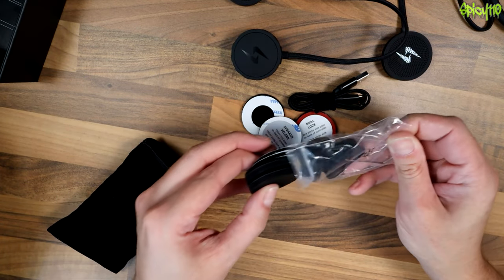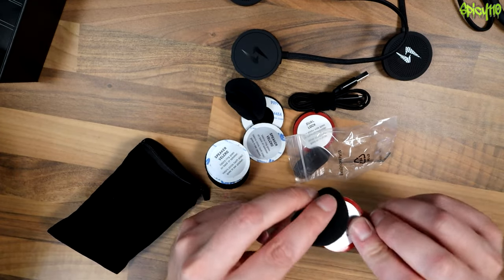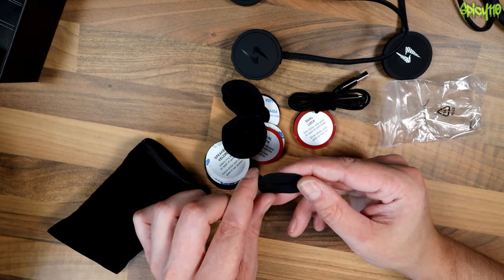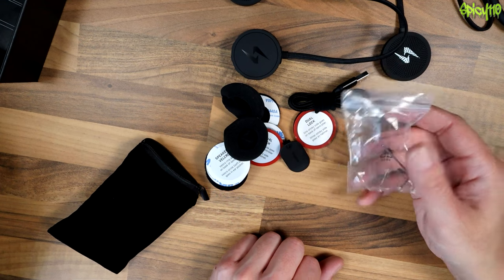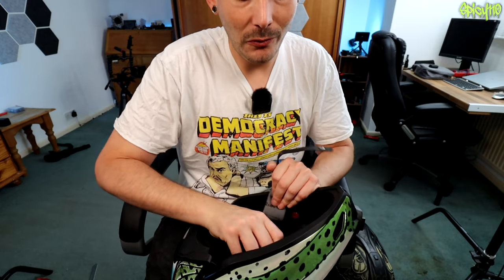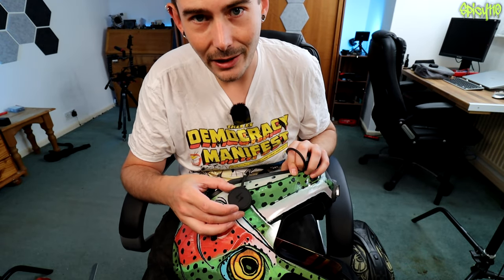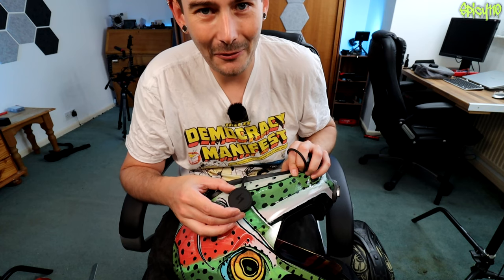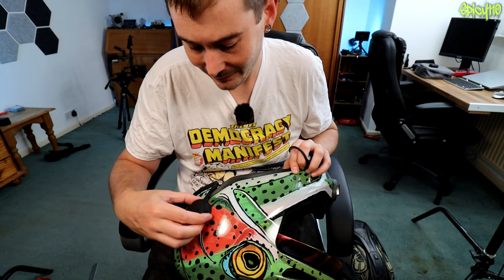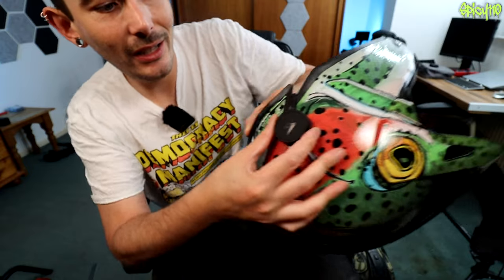There are also covers for the speakers if you want them, more dual-lock, and the clip and the little Allen key. Let's remove everything. Important point: put your control on the left-hand side, not the right, because you'll have to take your hand off the throttle to adjust the song. That can just sit somewhere around here. I think I'm going to stick it there, because it's just going to be such a neat install.